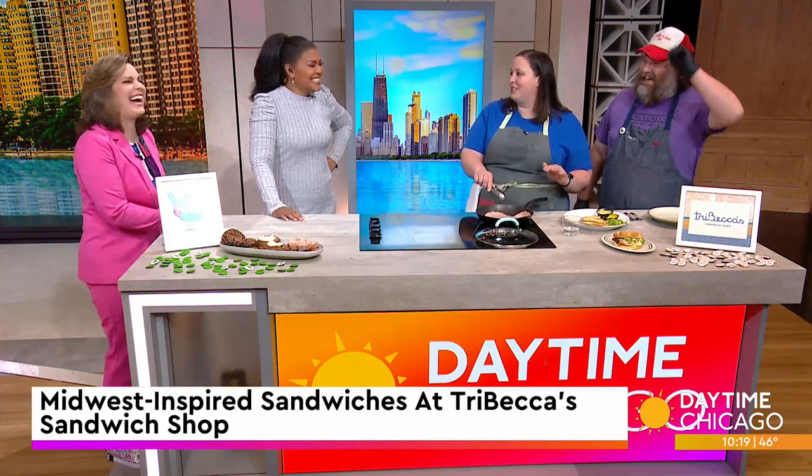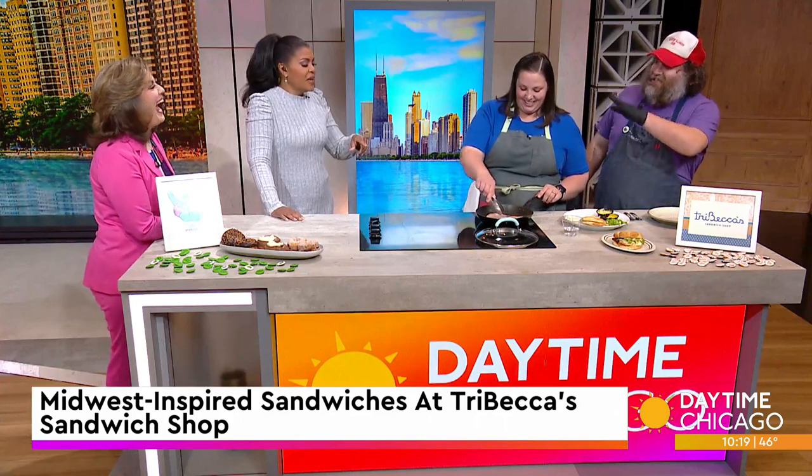Is that what made you decide to go out on your own and start Tribeca's? Yes — also I love eating sandwiches! Now how's the collaboration between you two? We get along really well. She knows when to throw me out. He knows his place, which is helpful. We've got a couple of kids to diffuse as well.